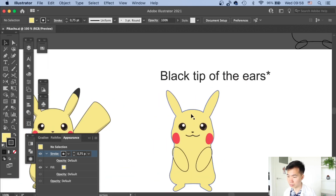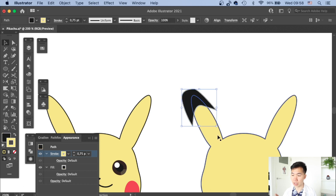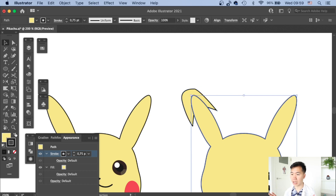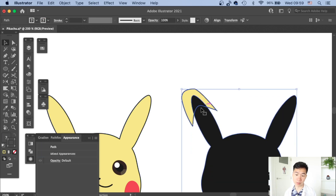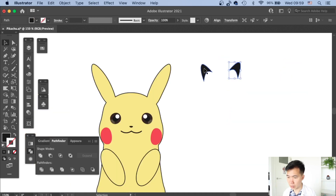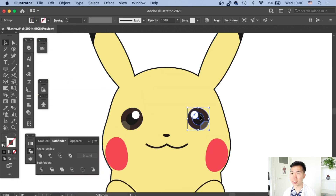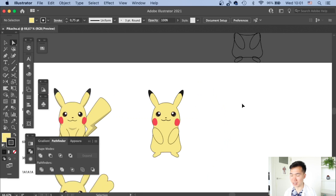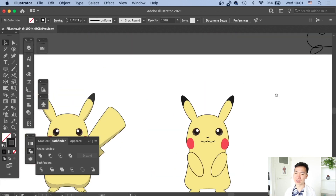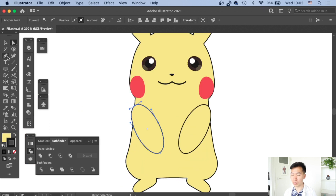Now I create the black ear tips. I make a copy of the entire body shape, then use Pathfinder intersect between that shape and the ear — and since we need both sides I make two copies and apply intersect to each. I also adjust the head proportion to make it look more like Pikachu; proportion is very important, just like in any scientific illustration you always need a reference to fact-check.